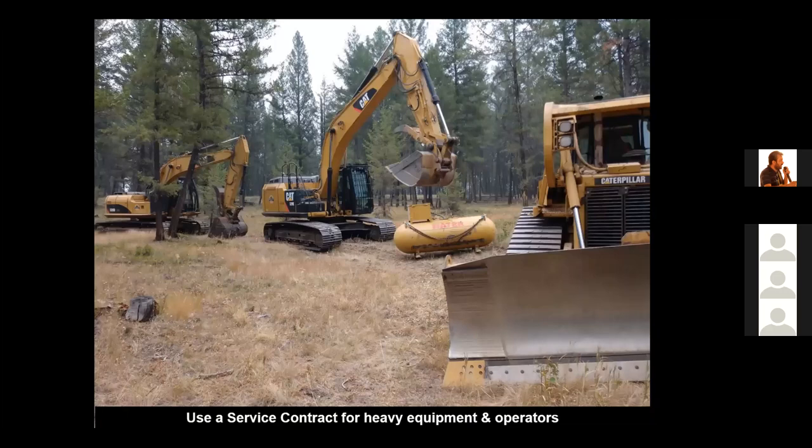I recommend using a service contract to build wetland areas. Under a service contract, you pay the operator by the hour to build the wetland, not by the job. When building a wetland there are many unknowns buried in the ground, and if you are paying the heavy equipment operator by the hour, you'll get quite a bit lower cost. I use service contracts where we pay contractors by the hour, and we are able to build wetlands for less than 10% of the cost that an engineering company would charge.